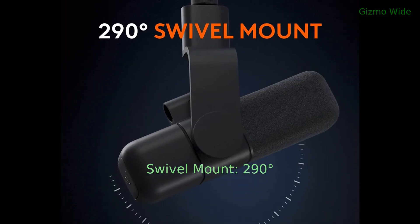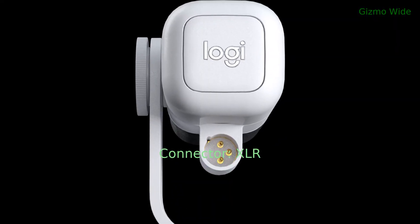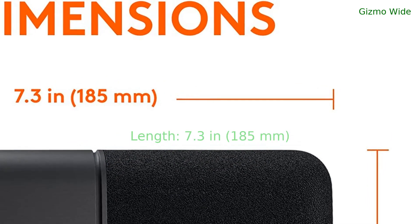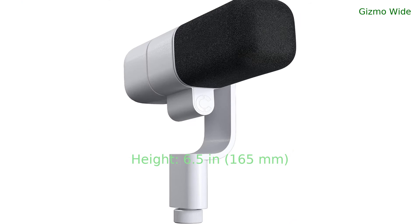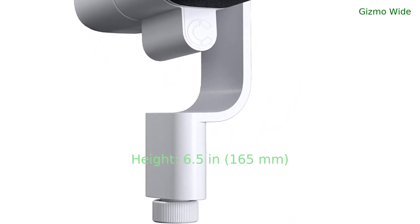The microphone has a 290-degree swivel mount and an XLR connector. Its length is 7.3 inches or 185 mm, and its height is 6.5 inches or 165 mm.